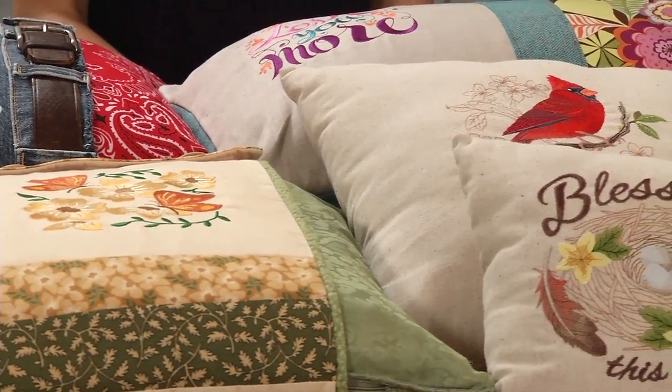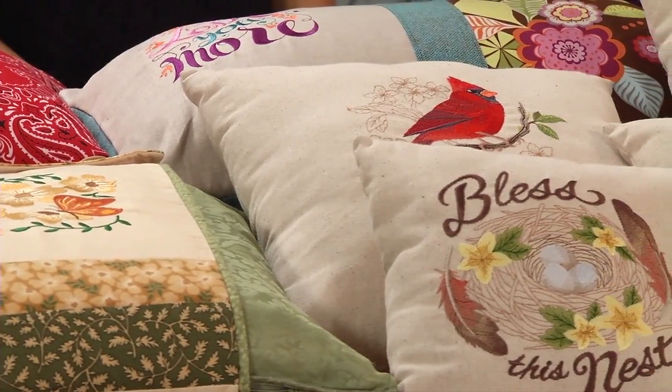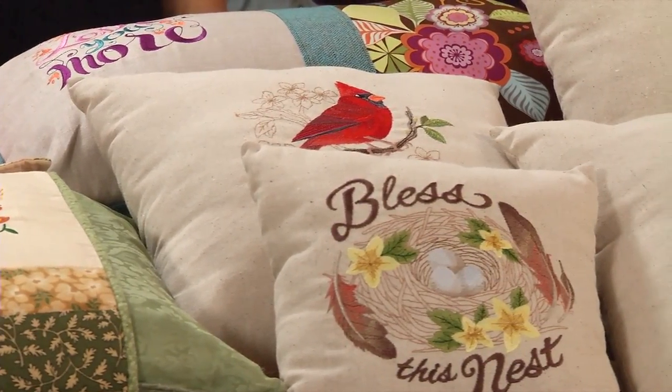Hi, I'm Deb with Embroidery Library and I'm here with Kenny and Caitlin to talk about some of our most popular home decor projects: pillows. We've brought our top six pillow projects to share with you and we would love for you to take these ideas and customize them to a look that's uniquely yours.